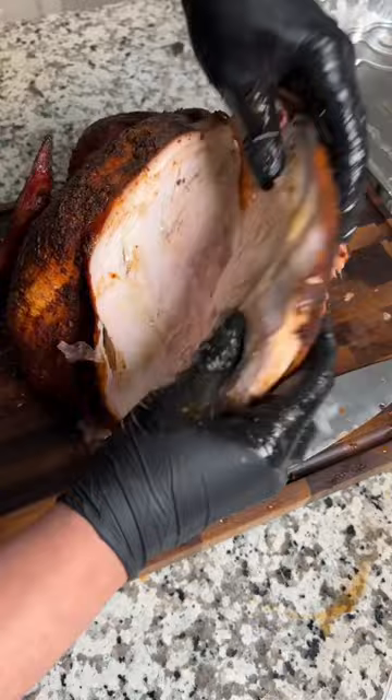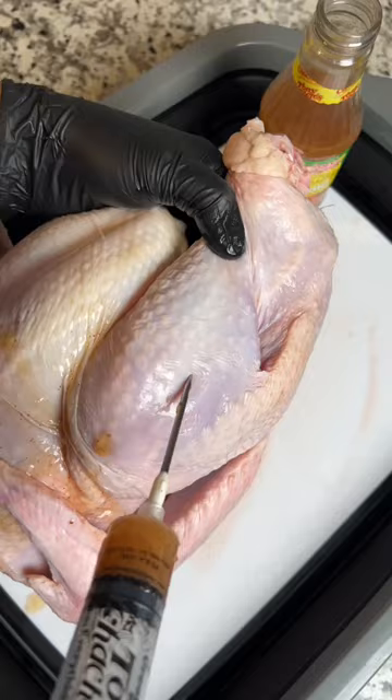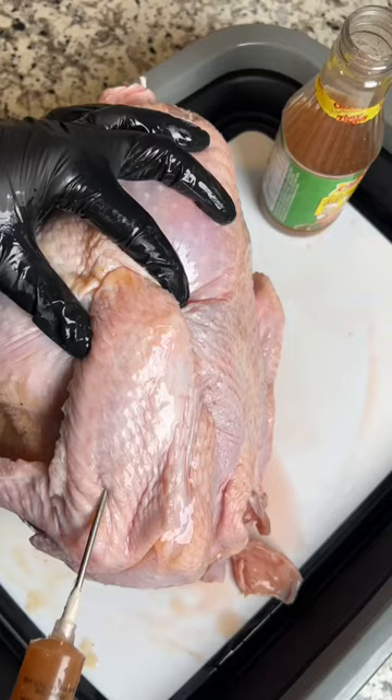Start with a turkey. Open it up. Remove that suspicious-looking neck thing. Yuck. Now you're going to inject your turkey with Cajun butter. You want to get the breasts, the thighs, the legs, and don't forget those wings.